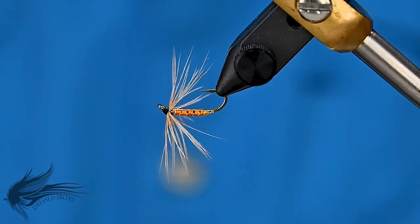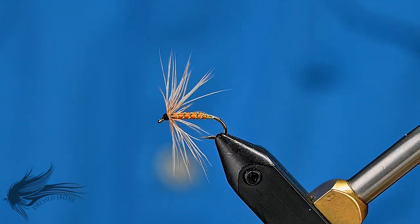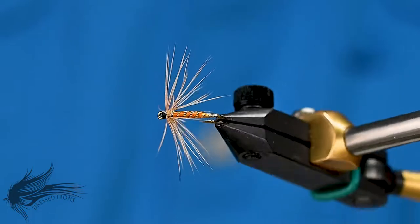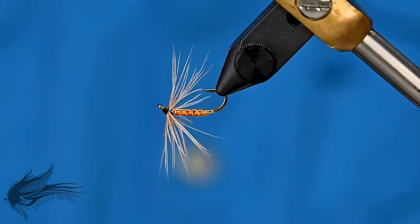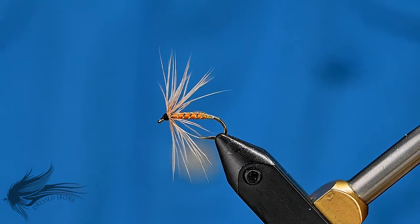I've fished these before for panfish and they work very, very well. Eager to get out on the trout stream this year and give all these soft hackles a shot. But that's the Orange Fishhawk — we'll go ahead and get started.